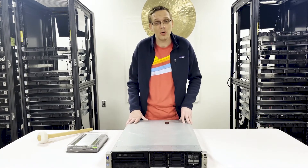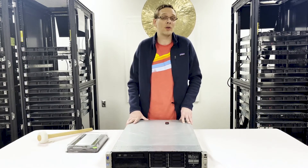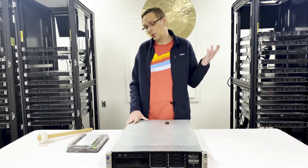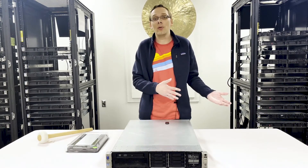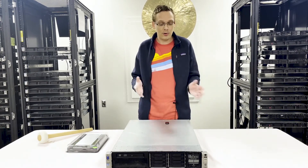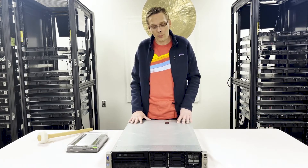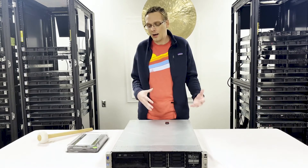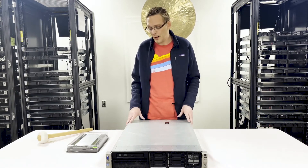We always tell people: if you're going to buy 32-gig modules, go with LRDIMMs. Even if you're not maxing it out now — say you're only putting in 16 — maybe you want to max it out later. You don't want to have to resell the old ones you bought. Just start with LRDIMMs; it's easier to scale up. So let's get going — I'm going to open this up and show you how to actually load everything.